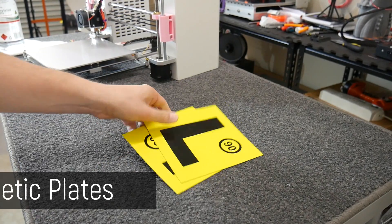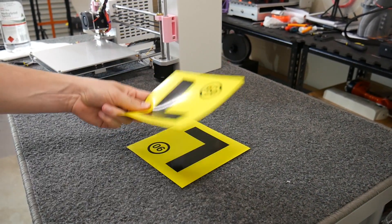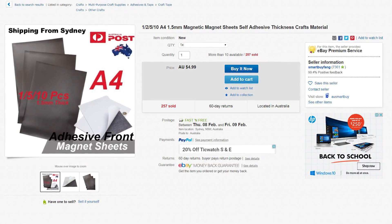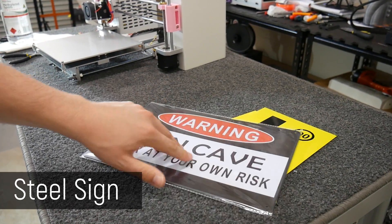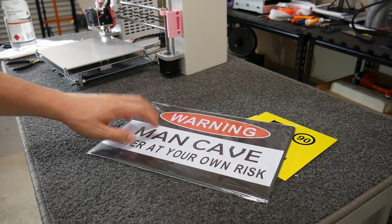To do this project, you will need these — flexible magnetic plates for cars. These are learner plates in Australia; you can get P plates as well. You can get adhesive backed ones with magnets, but they're a little bit more expensive and I couldn't be bothered waiting for them from eBay. To stick to these magnets, you're going to need a thin steel sheet — this is from a novelty sign shop, very low cost. It's just standard steel.